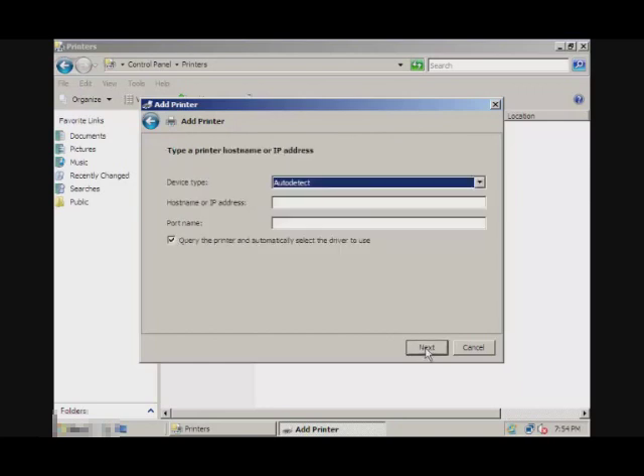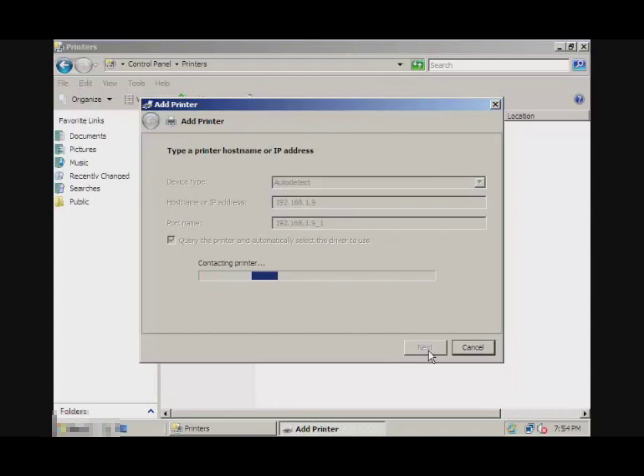Go to Next, and for device, just leave it on auto-detect. For hostname and/or IP address, that will be the IP address of your wireless network printer — it is 192.168.1.9. Let's go to Next, and now it will be trying to connect to your printer.